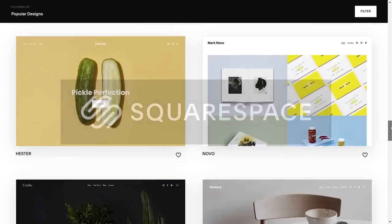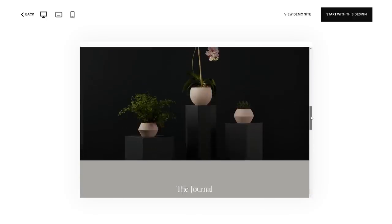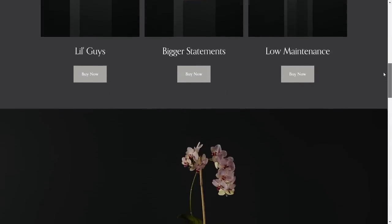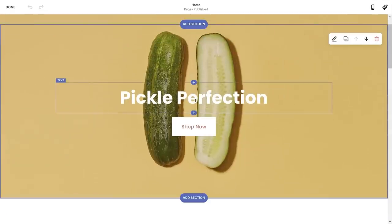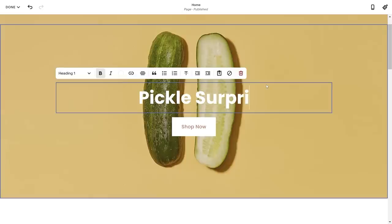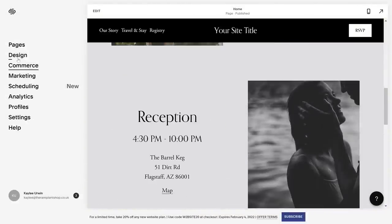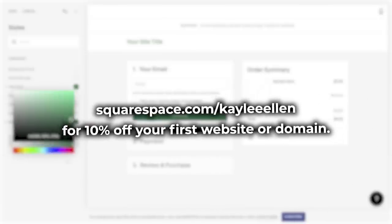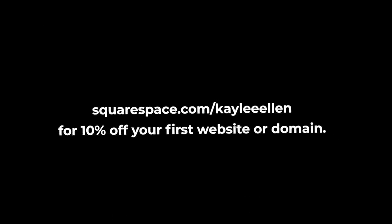If you're looking for an easy way to build and run your own website, look no further than Squarespace. Squarespace is your one-stop shop to create your own website from the ground up, using a selection of stylish and super customisable templates. You can even have multiple websites under one account. Check out squarespace.com for a free trial, and when you're ready to launch, go to squarespace.com/KayleeEllen to save 10% off your first purchase of a website or domain.